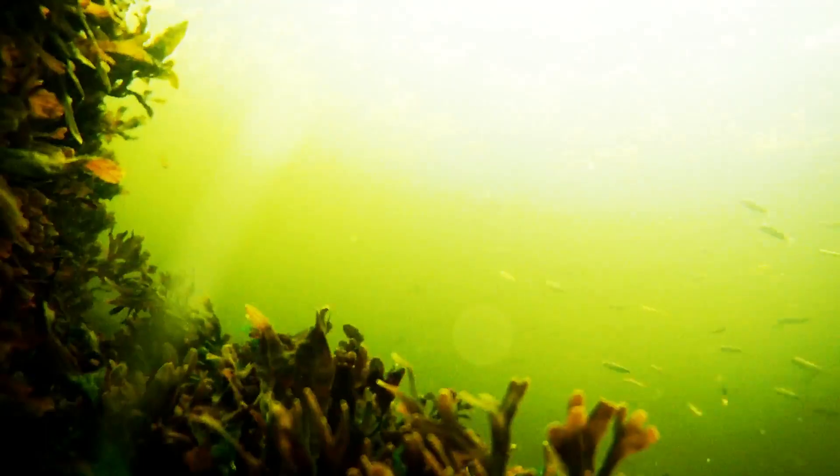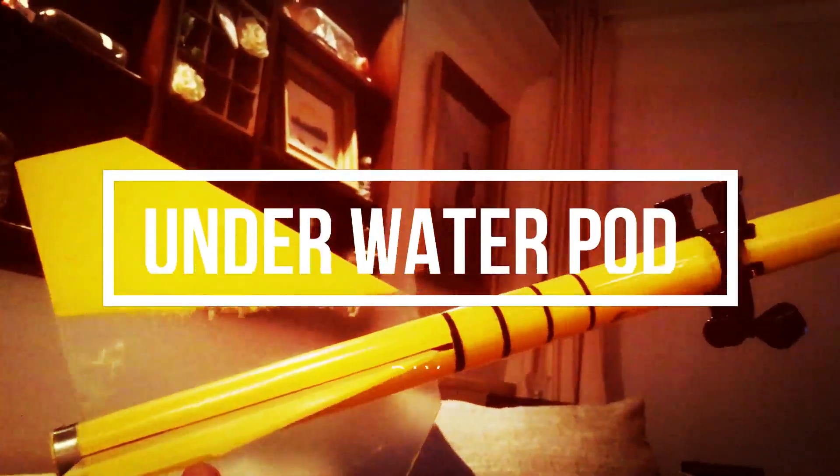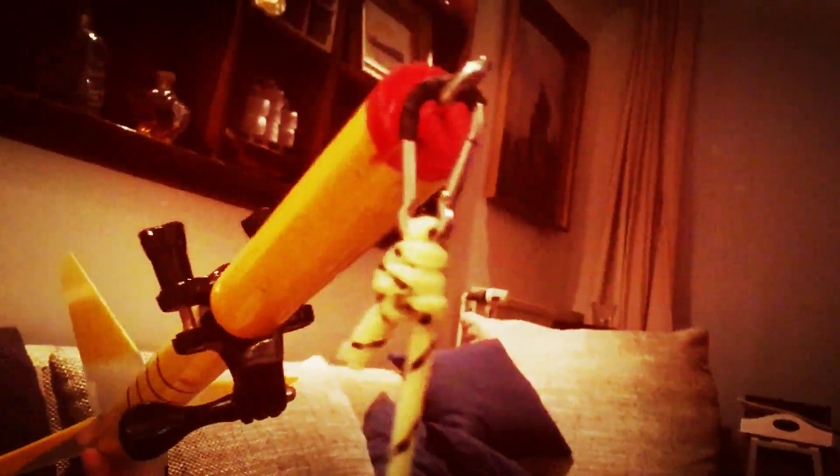No — you can look at these beautiful images too, with this: the underwater pod. A wooden stick with fins attached to your action camera, and you're ready to go.